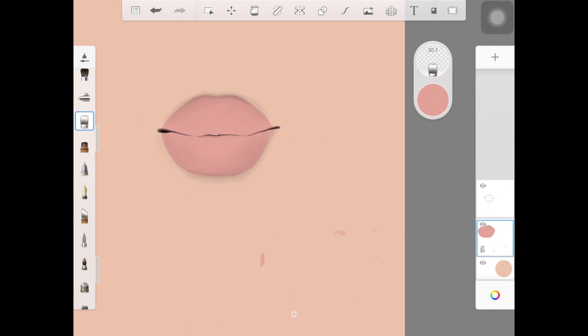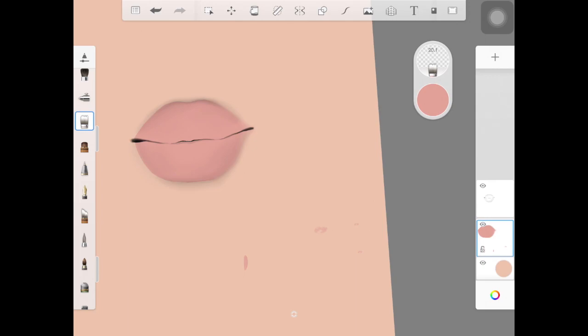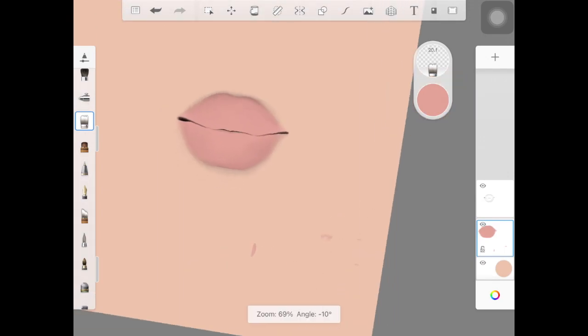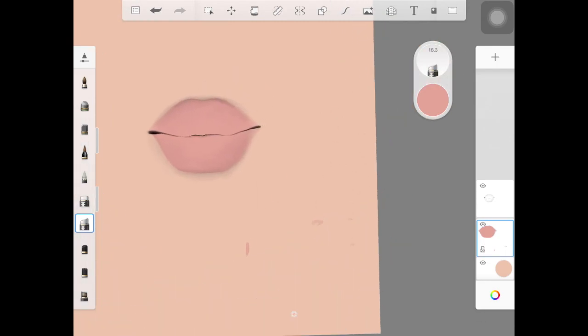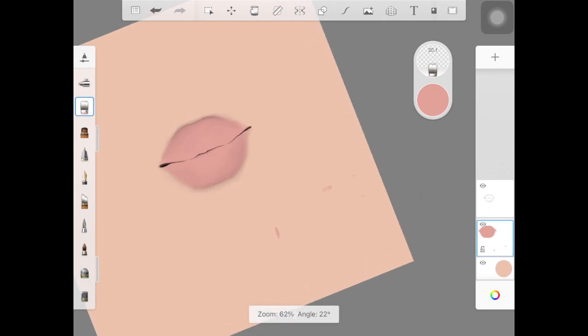Now that you have the base layer ready, pick up your colorless brush again and go over the lip lines — they're looking pretty harsh right now. You want to kind of merge those with the skin color, but not completely blend them out. Going lightly along those lip lines with the colorless brush gives a really nice realistic, natural-looking effect to the lips. Just make sure you're not blending it out completely.